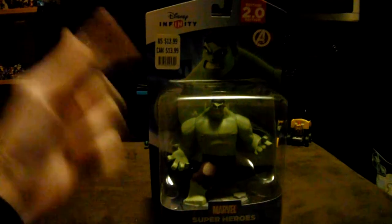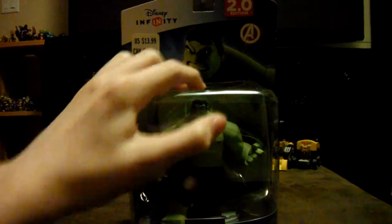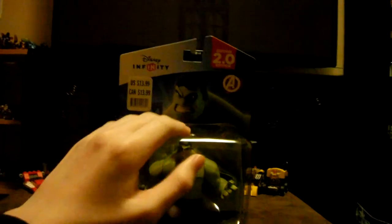Hey guys, this is the Kamloops Gaminators, back with another Disney Infinity 2 Pro Edition Marvel Super Heroes Unboxing. Yes guys, I'm back with another unboxing.